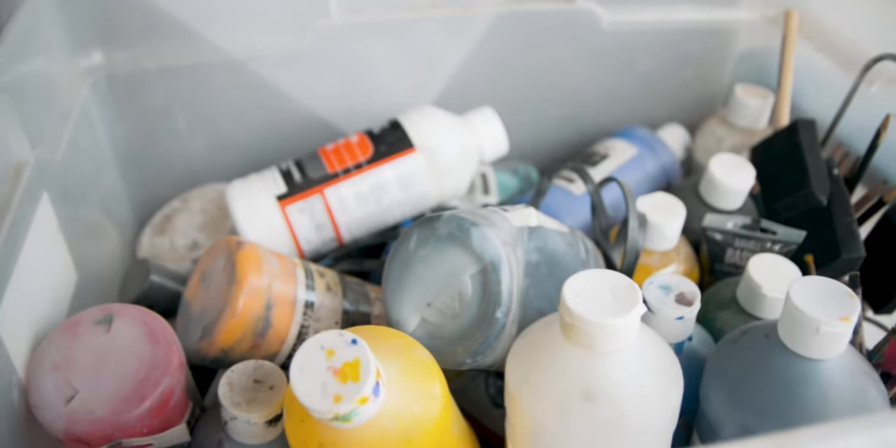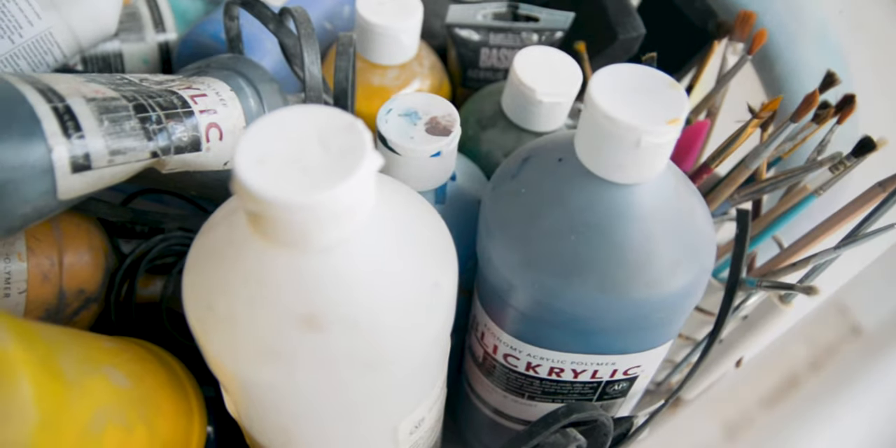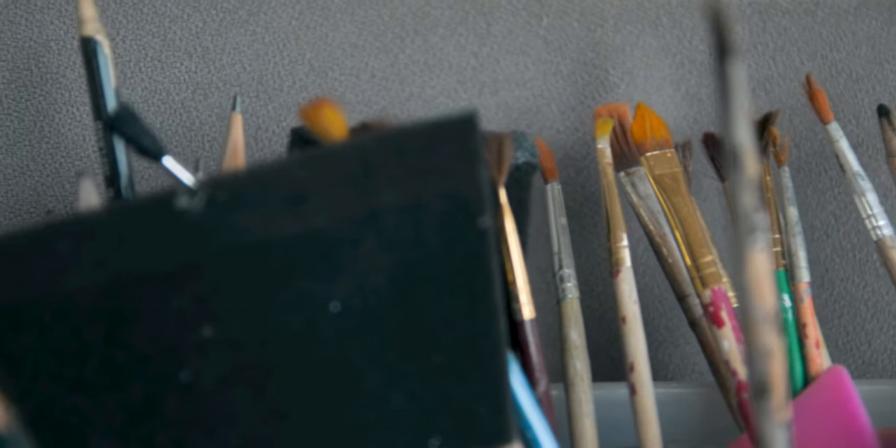I dug up some old paints that I used to use a while back. A bunch of them are dusty and I don't even know if the brush still works or if the paints are all dried up. But I'm going to try to paint this lens hood and make it pop.